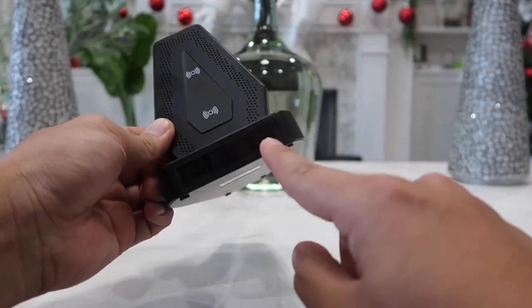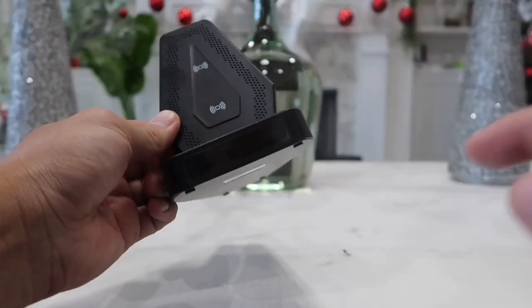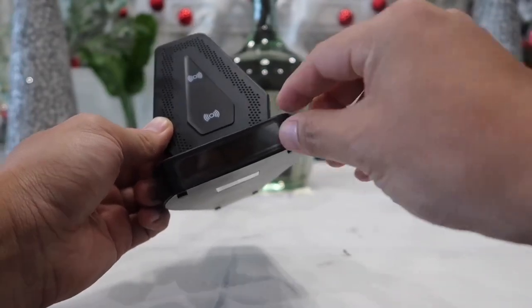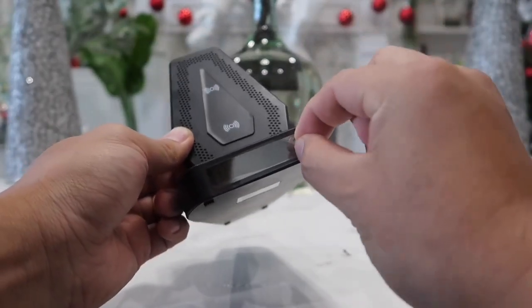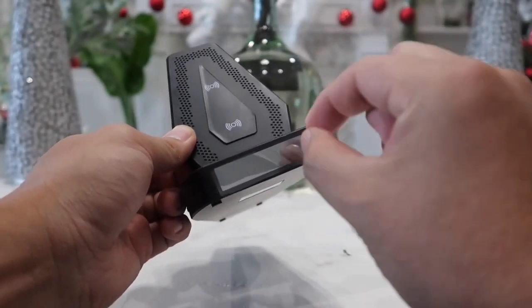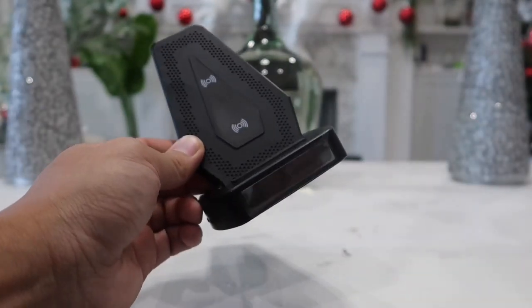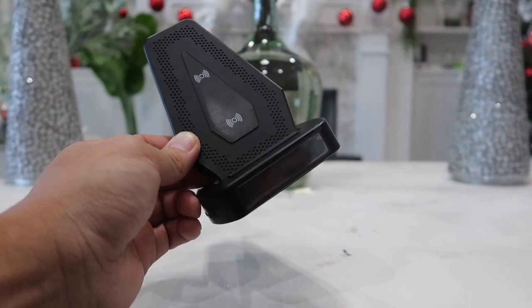I'm trying hard to actually show you the camera but there is a sticker piece right here. When you buy it you want to actually take the sticker off, but I'll leave it on for now and take it off later when I show you how good the video quality is.